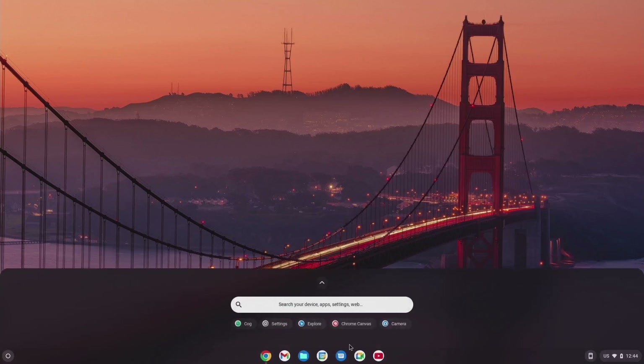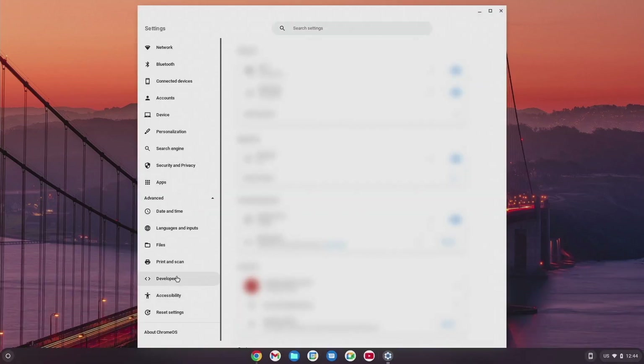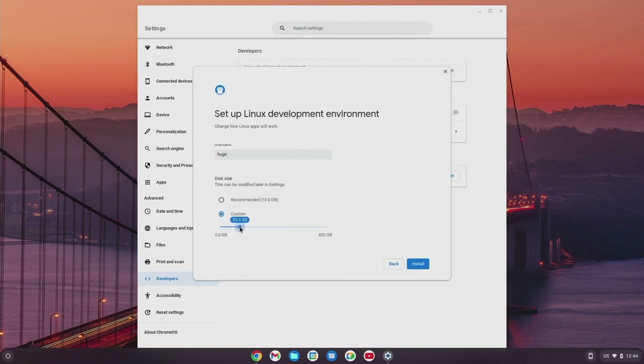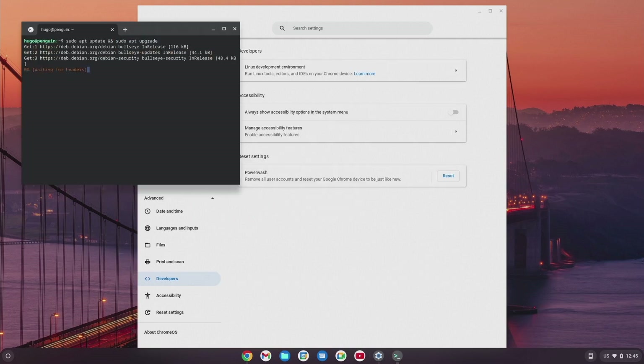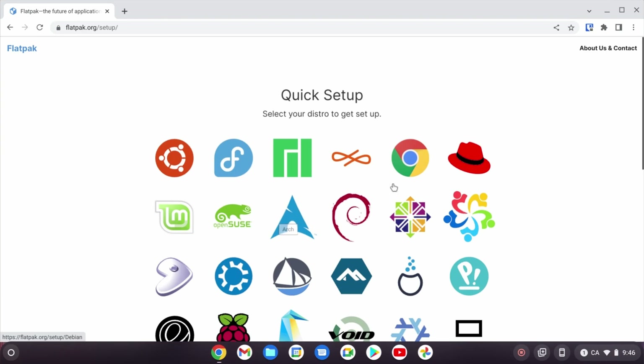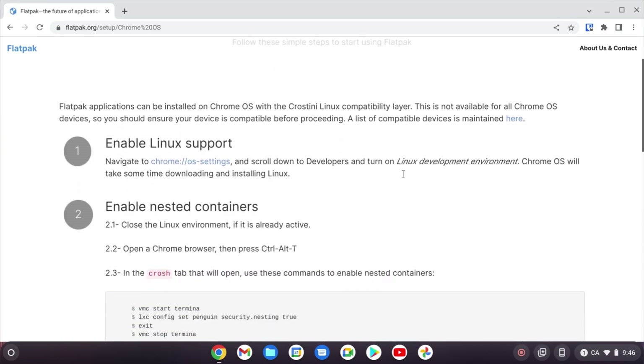The procedure is super simple. Go to the advanced menu, find the developer options, and click the turn on button. With some customization, the system will take care of the rest. Next, go to flathub.org, find the quick setup page, and go into Chrome OS. Follow the tutorial there.